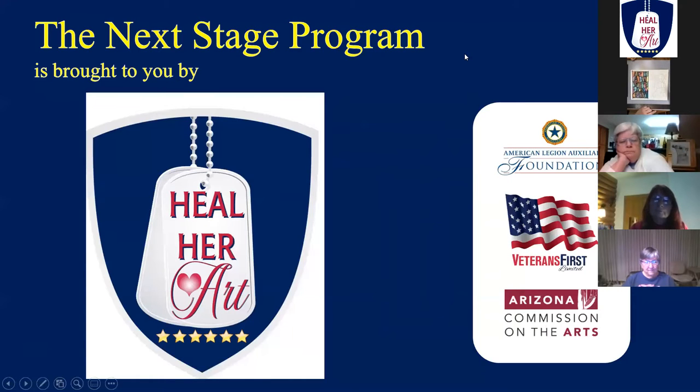Thank you so much for joining me today. This is the second and last class for watercolor phrases. The Next Stage Program is brought to you by Heal Her Art and sponsored by the American Legion Auxiliary Foundation, Veterans First, the Arizona Commission on the Arts, and the American Legion Auxiliary Unit 62 in Peoria, Arizona.